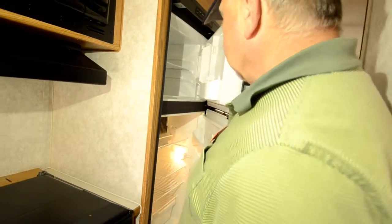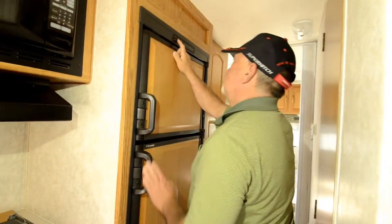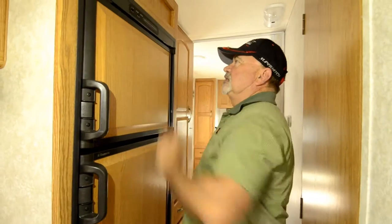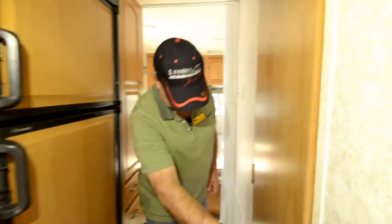Two-door refrigerator with gas-electric, freezer on top. It has the automatic feature — in auto mode it'll switch back and forth depending on whether you have shore power. If not, it'll run off the propane side.